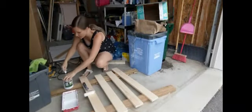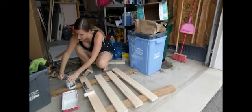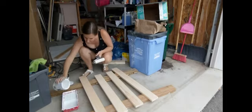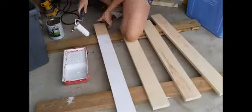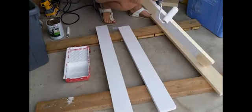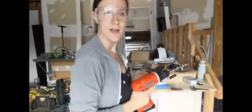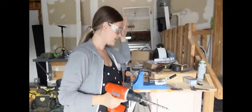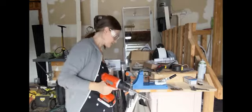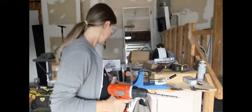It's time for primer and paint, and then I'm going to get everything assembled. I'm going to be using a Kreg jig to attach all of our boards that we just primed and painted, which is going to be the wood outside frame for the gate.